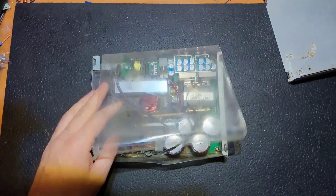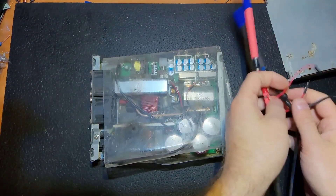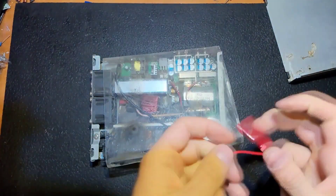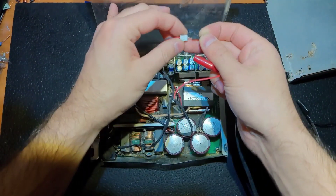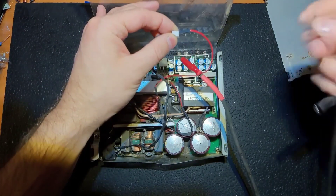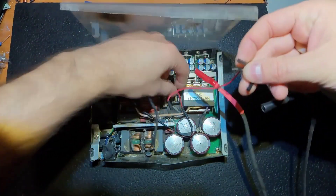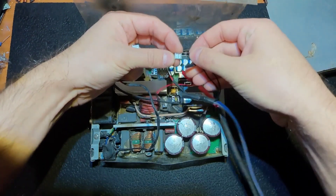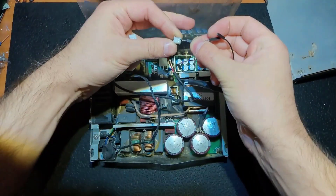I should check those fans to make sure they're working. To do that, I'm going to use my DIY lab power supply, which I showed you in the last video. Those are my connectors — pretty useful stuff for such purposes. The first fan is working. Let's check another one.